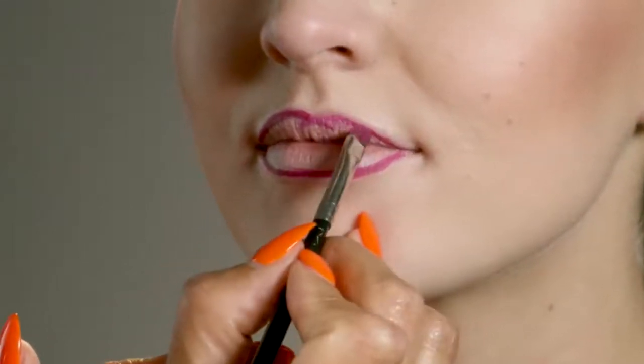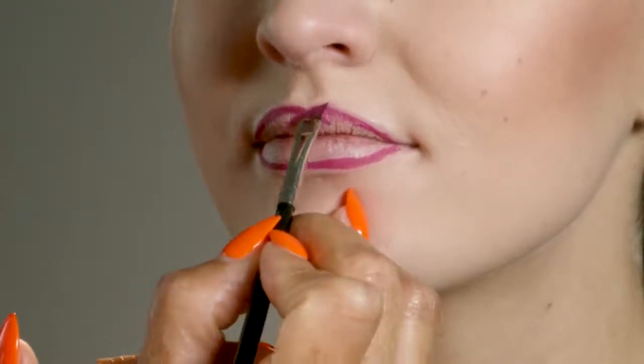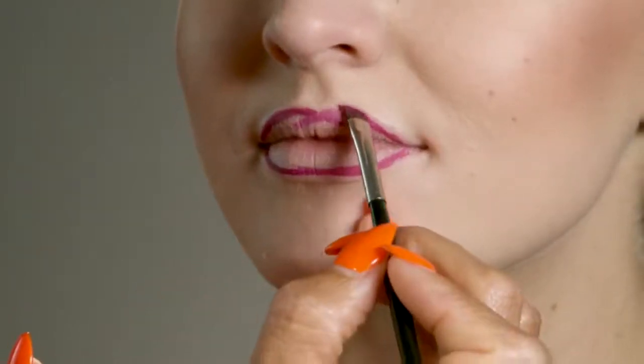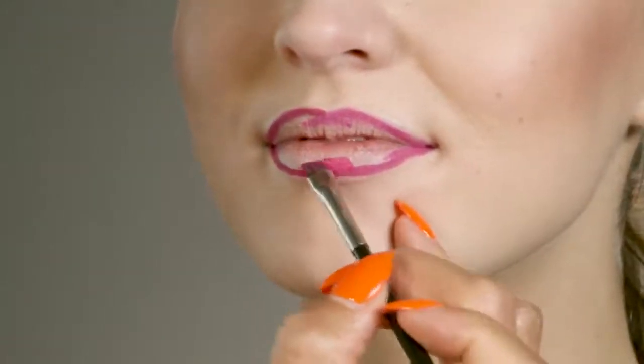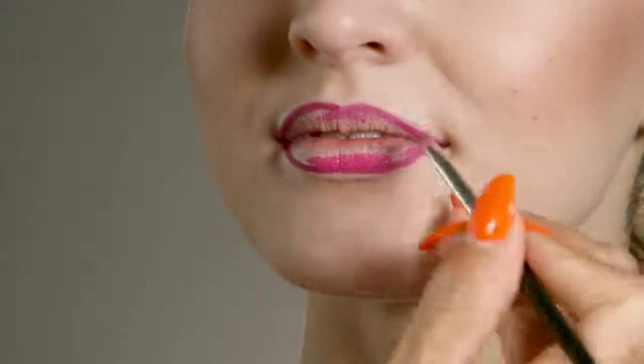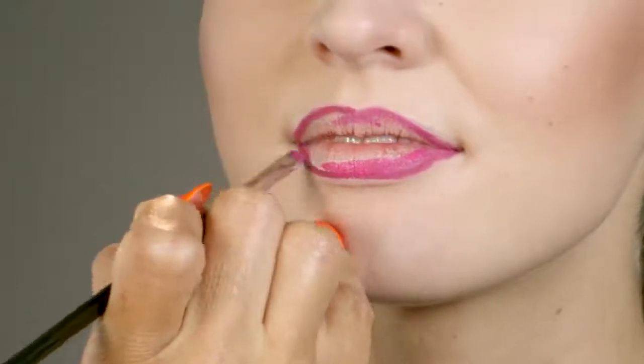This will look fantastic and help your lips appear a bit rounder and fuller too, as you'll see in a moment. Next, use Breadwinner and your angled brush to fill in a bit of color right inside of Rain.